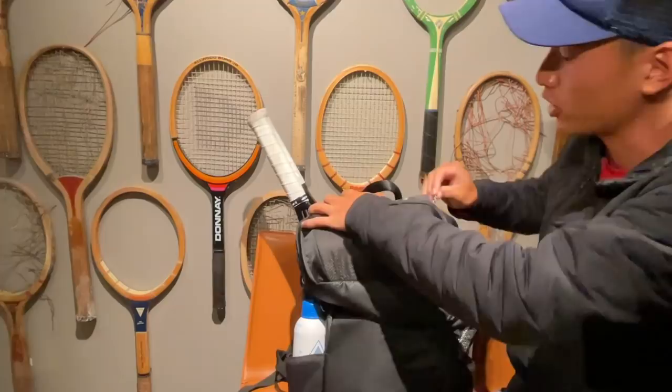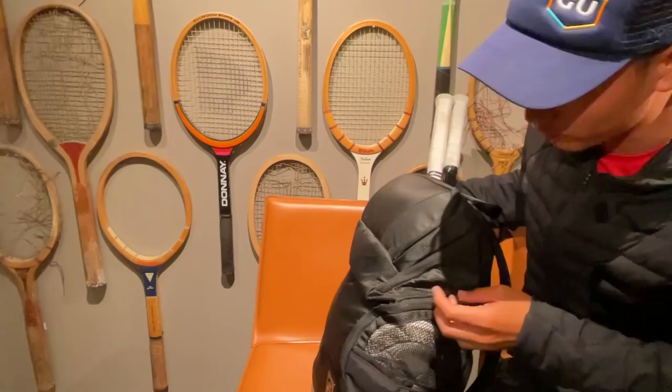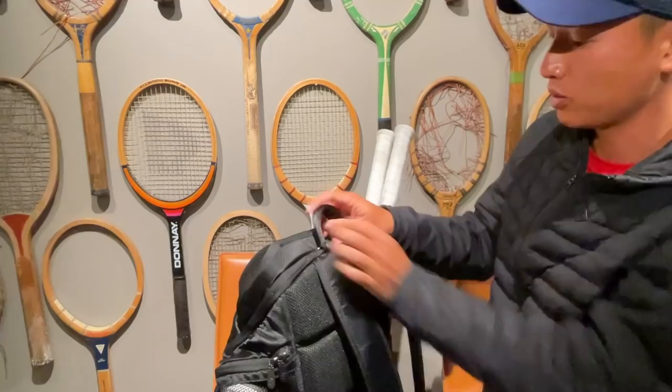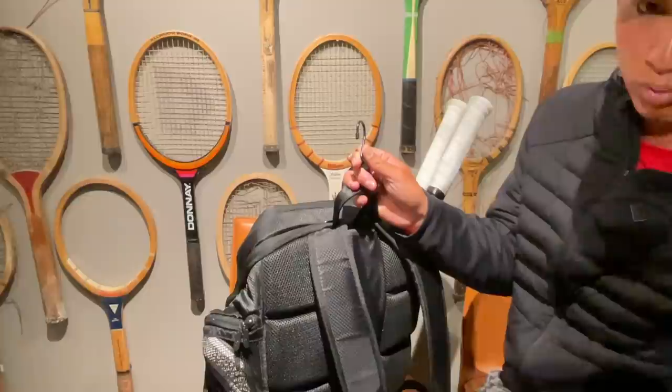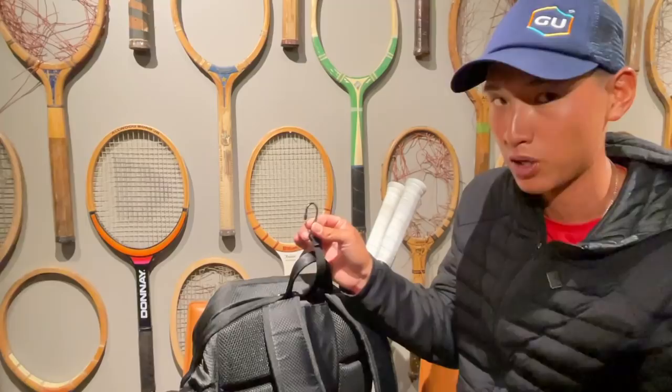As you can tell, these pockets are really deep. You can stuff a lot of things in here and still get away without ripping the bag open. Sometimes with other backpacks, they'll spread out and tear easily. Also, this hook — I can hook this on a fence or anywhere I can hang it. So if the courts are wet or I just don't want to put my backpack on the floor, this hook comes in handy. I wish all backpacks had this; it's super useful, especially when traveling.